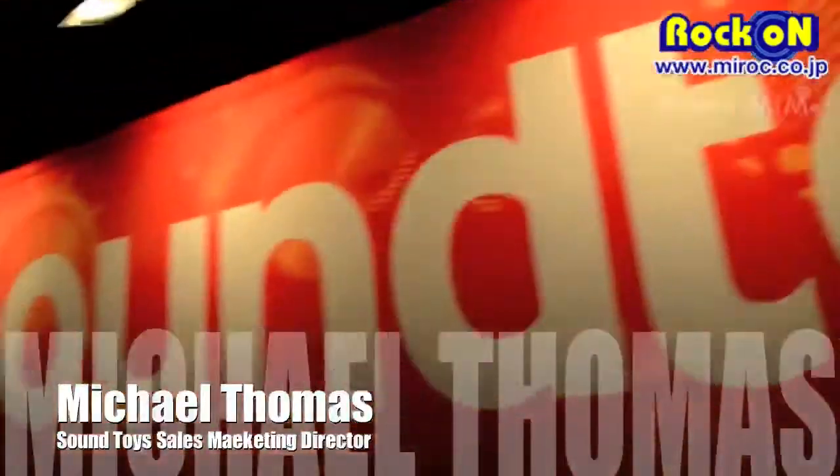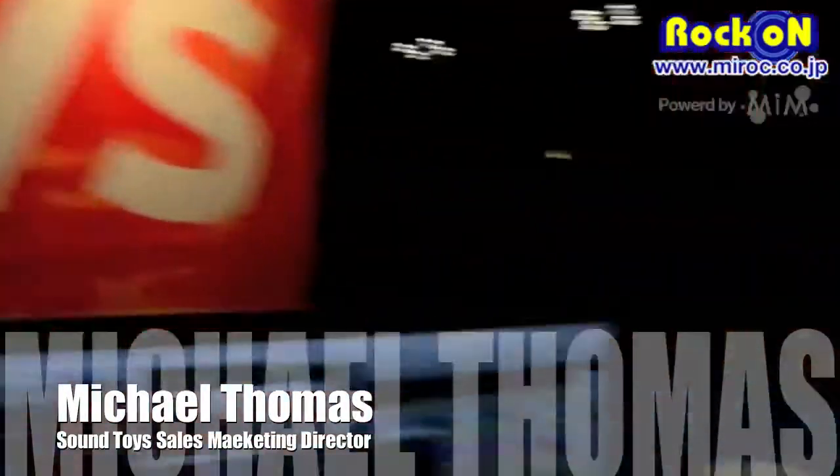Hi, it's Mitch Thomas with SoundToys here at AES in New York. We're taking a look at our Devil Lock plug-in, which got a facelift recently, and we'll also go over MicroShift and give a listen to both of them.